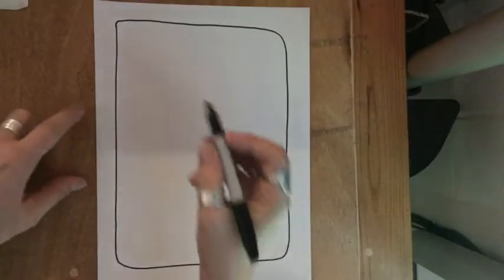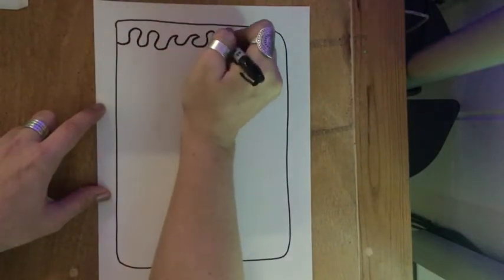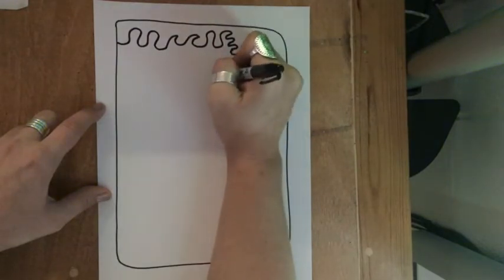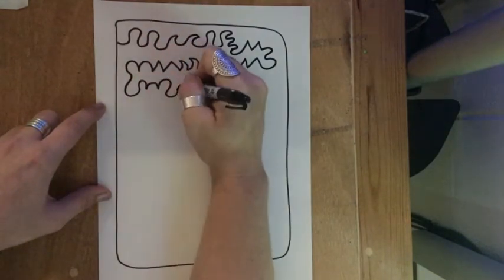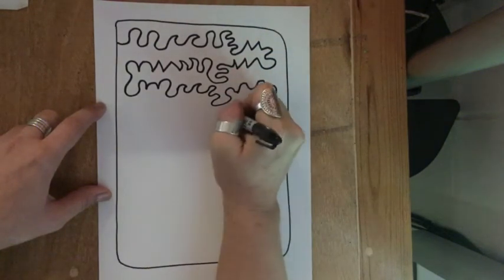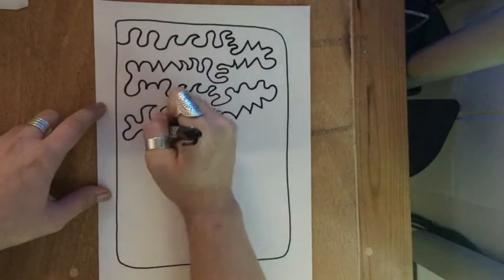First, I want you to draw a frame around your paper like we did last week. We're going to start at the top left corner or side with this line and take it for a walk all the way down the paper. We'll be using a continuous line, so go really slow. Let your brain relax and try to remember all the different kinds of lines that you know. You can use a combination of straight, wavy, zigzag, bouncy, and even lines you make up in your head.